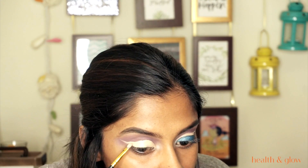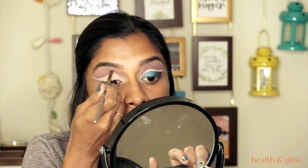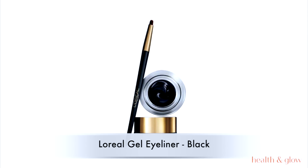I'm going for a really long wing shape. Don't worry if it comes outside the line — you can always correct it. Going back with the L'Oreal gel eyeliner in black, I'm drawing another wing, leaving a little gap between the crease cut and the black gel liner. I'm going as close as possible to my lash line and doing a thick wing.